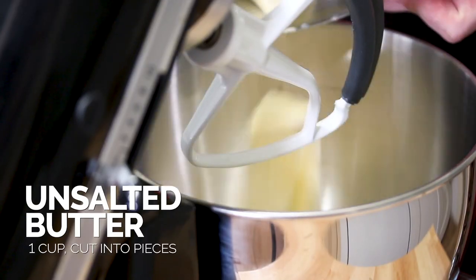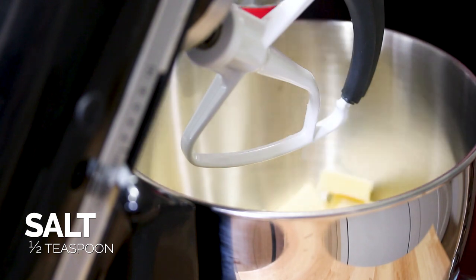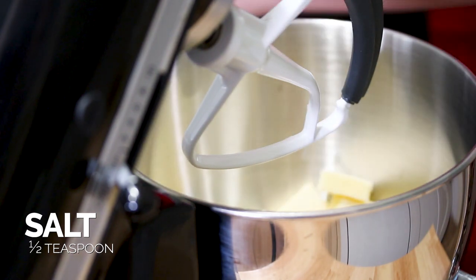We're going to start making our classic pound cake. Take our butter, slightly chilled, and put that into the mixer. Butter is cut into tablespoon sizes and then we're going to start this up and mix for about two to three minutes until it's very creamy and shiny.